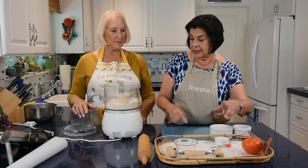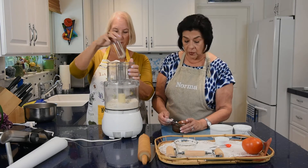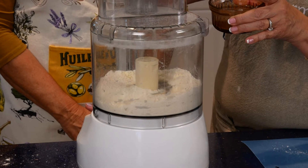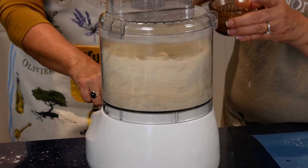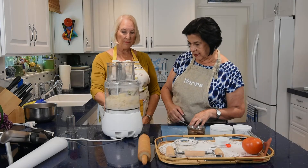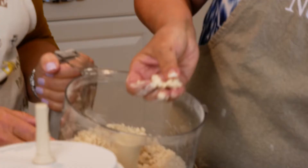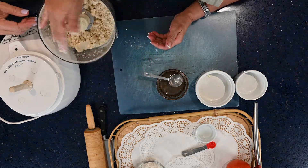Next we add ice water — three to four tablespoons. I've found it typically takes four tablespoons. Turn on the food processor briefly. You don't want it to become like a dough. Put your hands in and you should be able to squish it together and have it adhere. Now it's done.